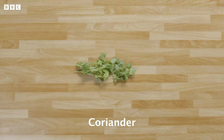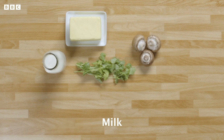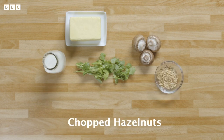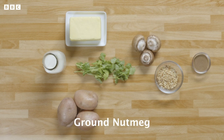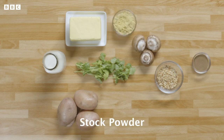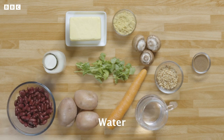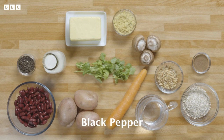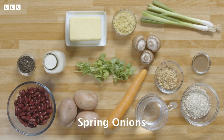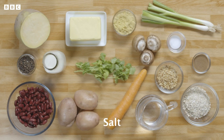As well as coriander, you'll need butter, mushrooms, milk, chopped hazelnuts, potatoes, ground nutmeg, stock powder, a carrot, tinned kidney beans, water, porridge oats, black pepper, spring onions, a neep — which is also known as a swede — and some salt.